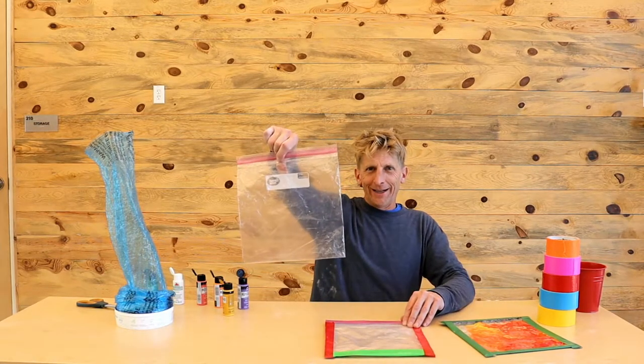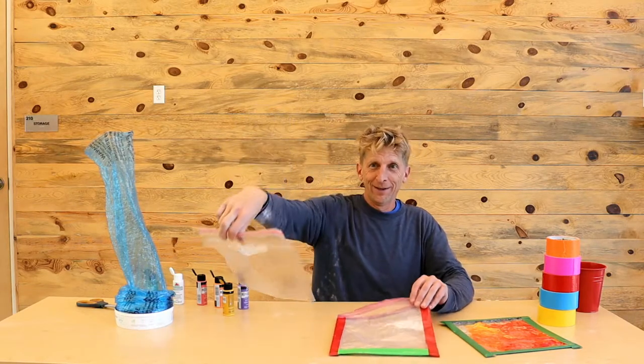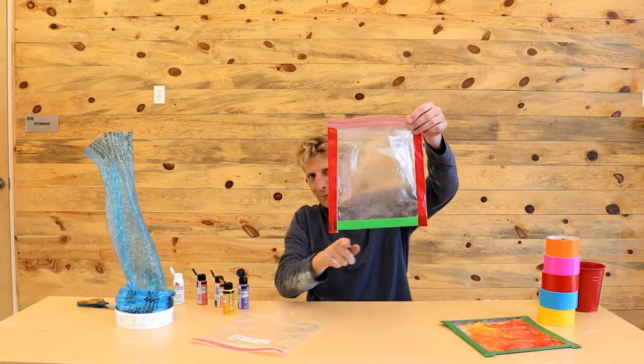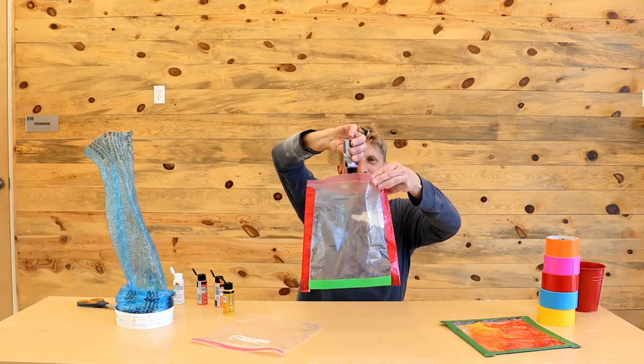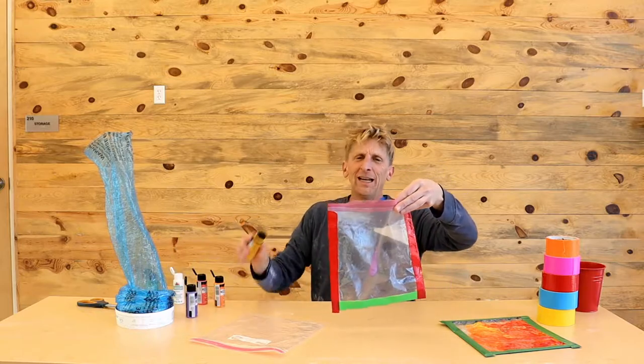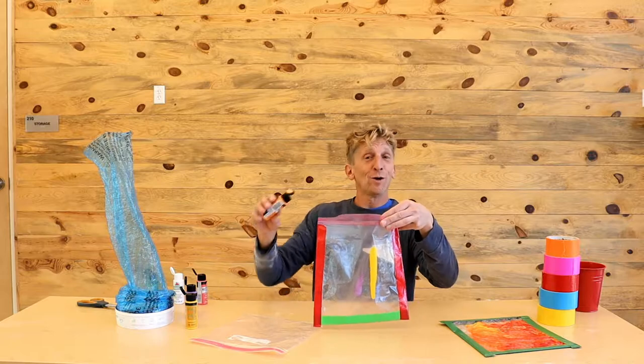This is a plastic bag. This is usually not a toy, but if we tape three sides of the bag with duct tape, then we can start to insert some paint. It can be washable paint. If you're living on the edge, it can be non-washable paint.